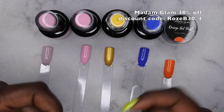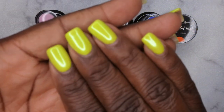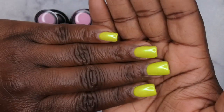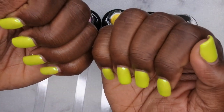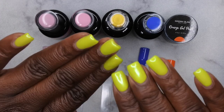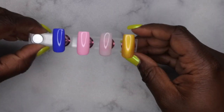I do have a discount code with Madame Glam — I'll leave it on screen and in the description box below in case you're interested in any of their products. I highly recommend them. Also, the nail set I have on is called Big Apple from Madame Glam. I've had it on for about a week and I'm getting tons of compliments. It's probably one of my favorite greens from them.